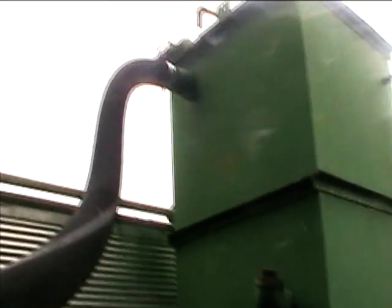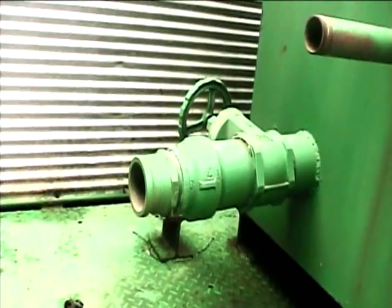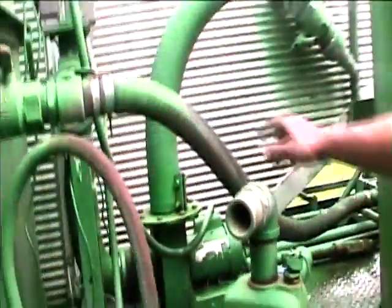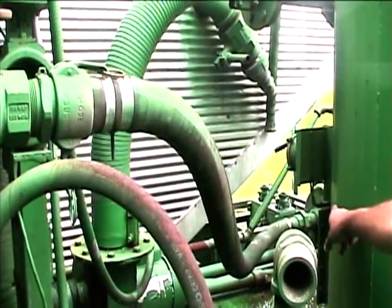Right above this hose is the cold water input valve. At the bottom of the tank is a drain valve. The cold water goes through the trash pump, also known as the recirculating pump.